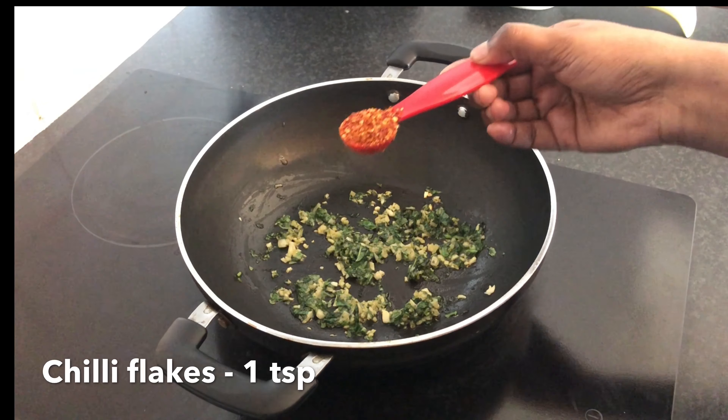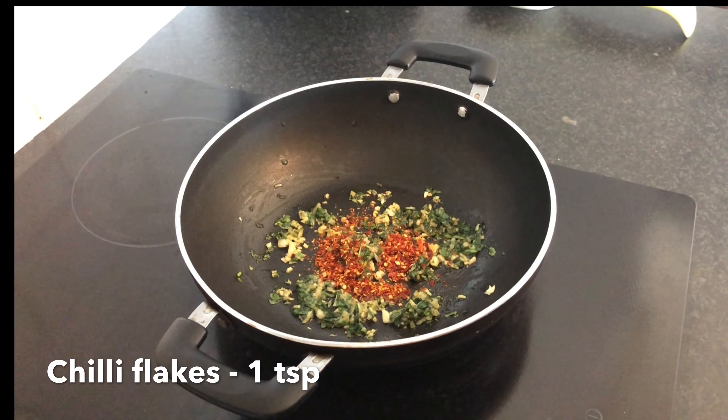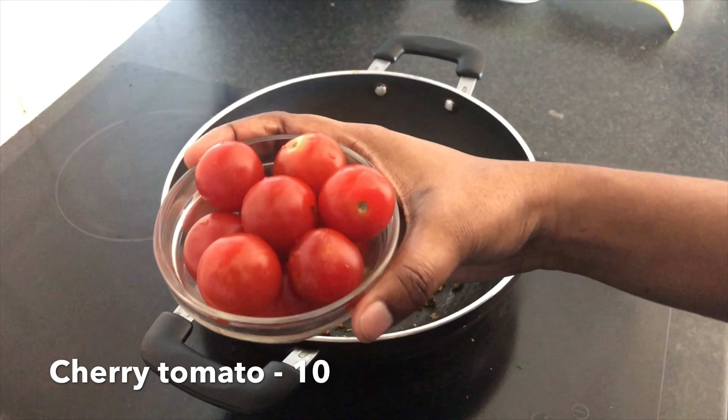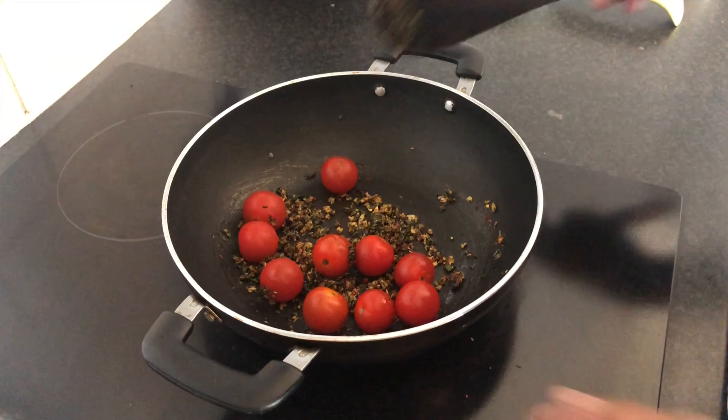Add 1 teaspoon of olive oil. Mix it well. Now we can add cherry tomatoes — add 10 cherry tomatoes.